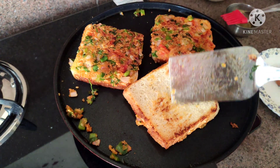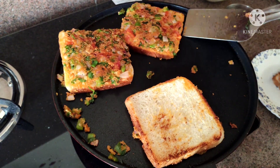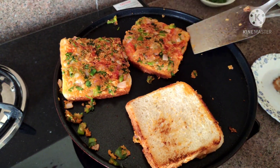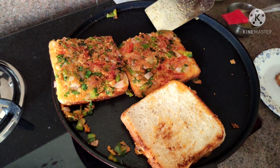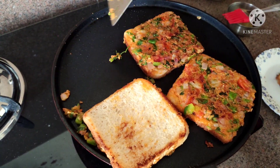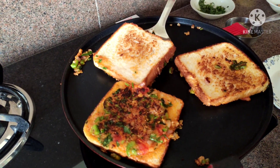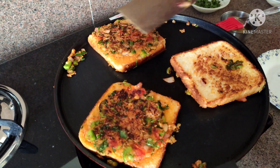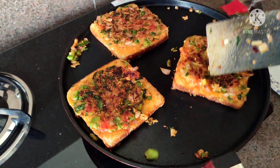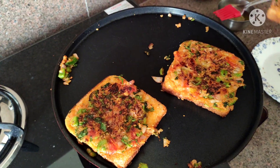Let's see how crispy it looks. It's very crispy. Rava Bread Pizza is ready. Our bread pizza is ready — it's soft and crispy.